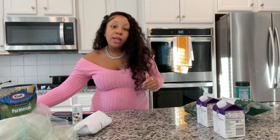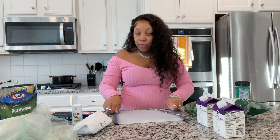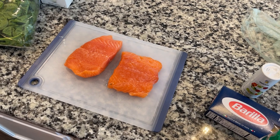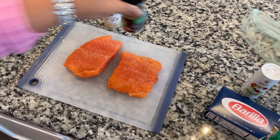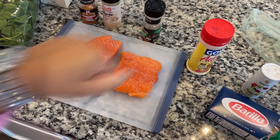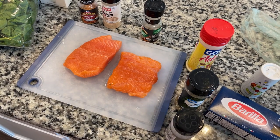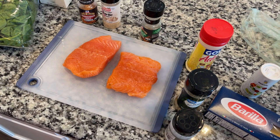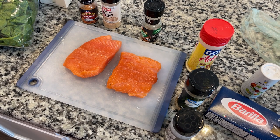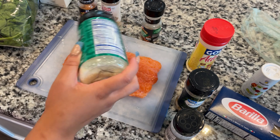Now I'm going to go ahead and clean my salmon off and then start seasoning it so we can put it in the air fryer. My salmon is clean and I'm going to go ahead and season it. If you know me and watch my cook with me videos, you know I do not play when it comes to seasoning. I season a lot but it always turns out so good.